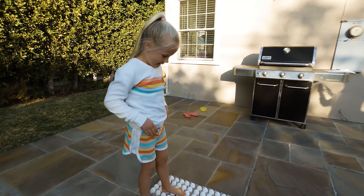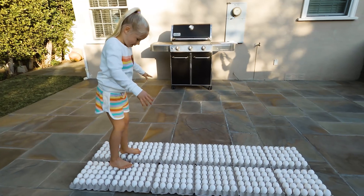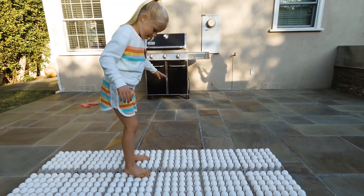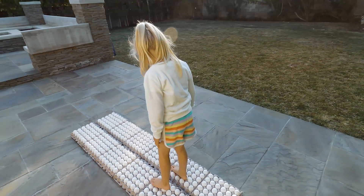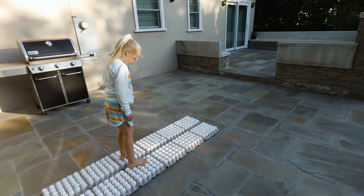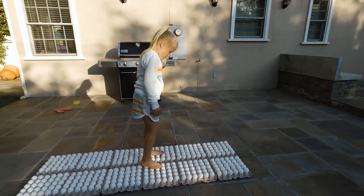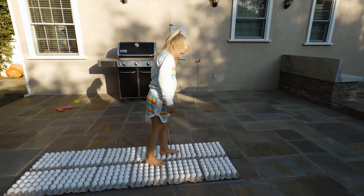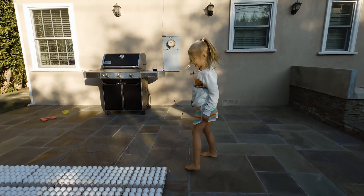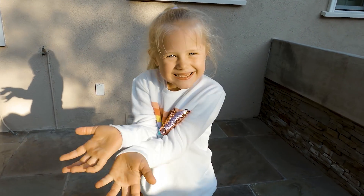Here I go. Oh my gosh. I did it! And could you guys believe the eggs didn't crack?